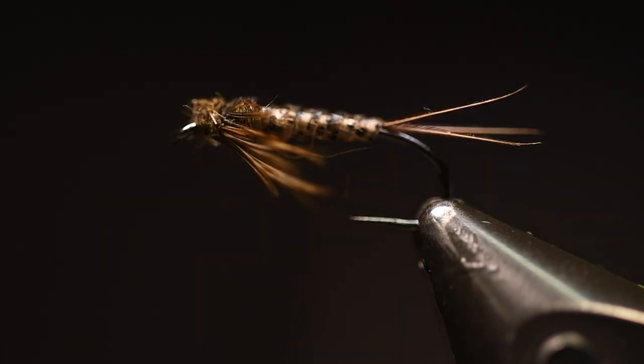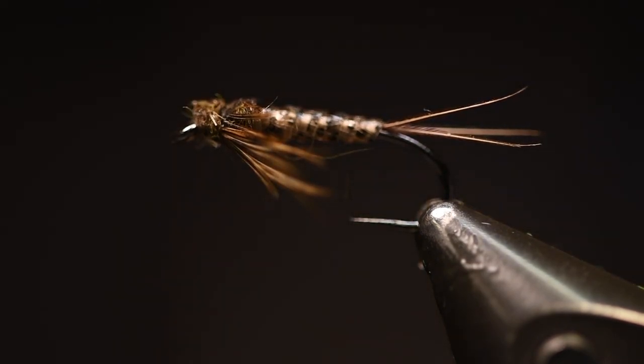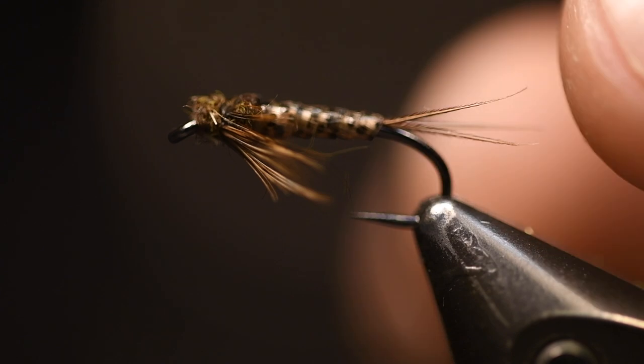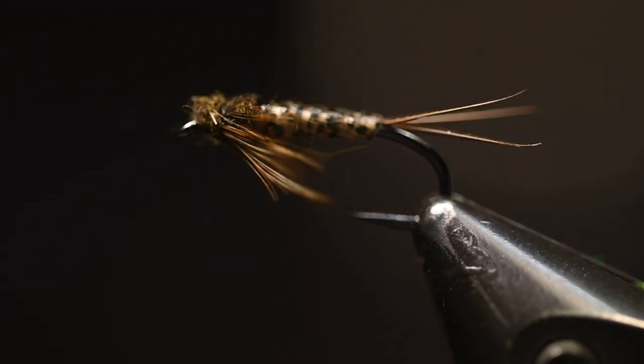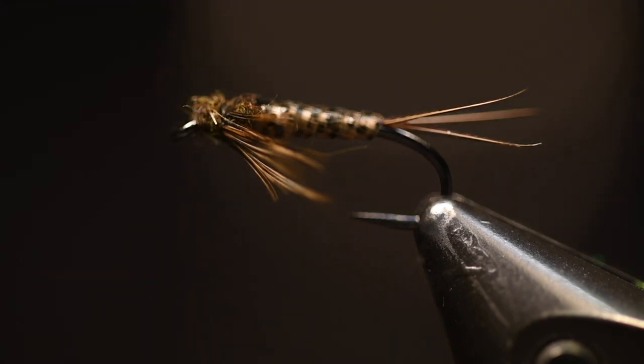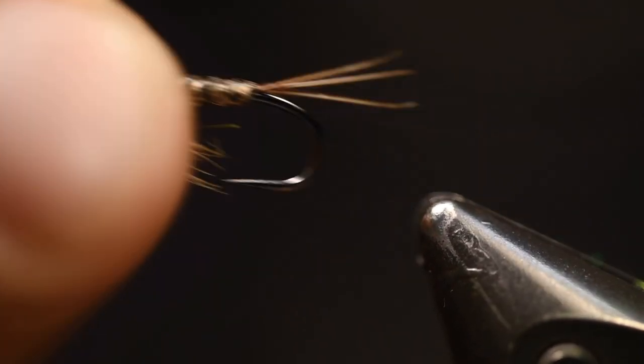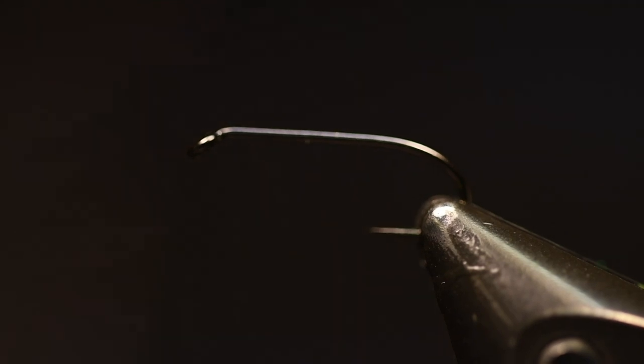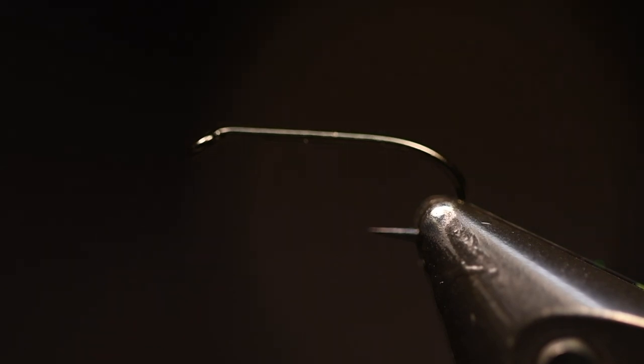Hello people of social media, today we're going to tie a quite lifelike, nice mayfly nymph. It uses a few materials but it makes it look really nice. Let's start. I tied this in a size 14, which is a great size for yellow may flies or brown ones in that size — or bigger if you want.